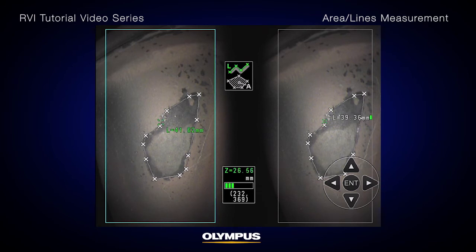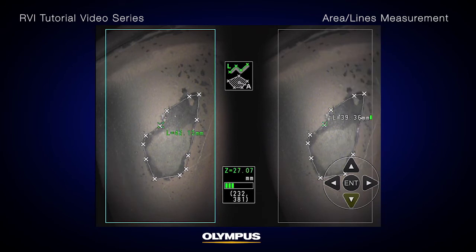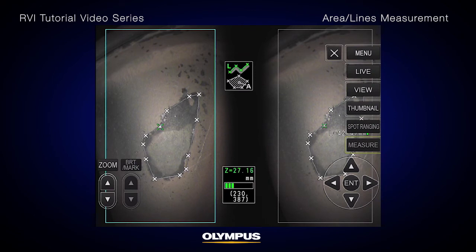When measuring an area, one additional point must be positioned to define the complete subject outline. This point needs to be located where the line between this point and the last point crosses the first drawn line.